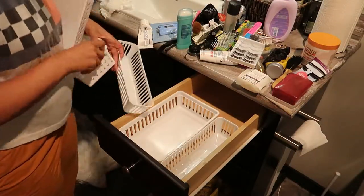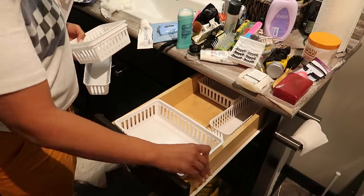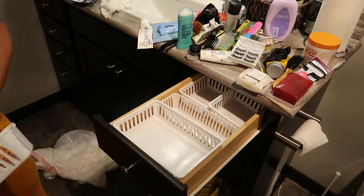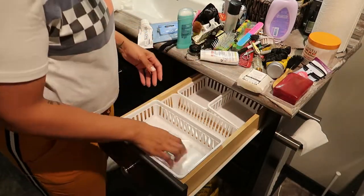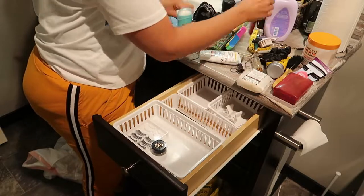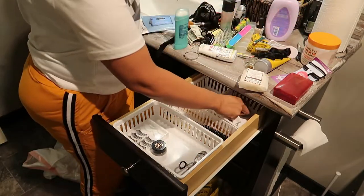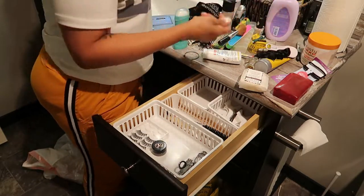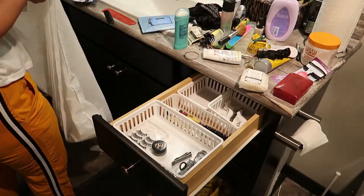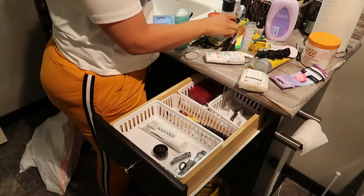I picked up these little organization caddies from Walmart — I know I said Dollar Tree earlier, but I got these from Walmart. You can definitely pick up something similar from Dollar Tree though. These are really great because they give everything a space. I like to separate what I use on a daily basis and give it a home in my drawer. This makes everything really easy to see and makes it look more neat and put together.